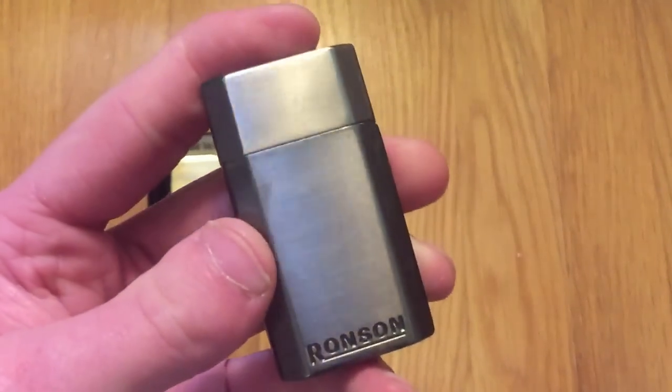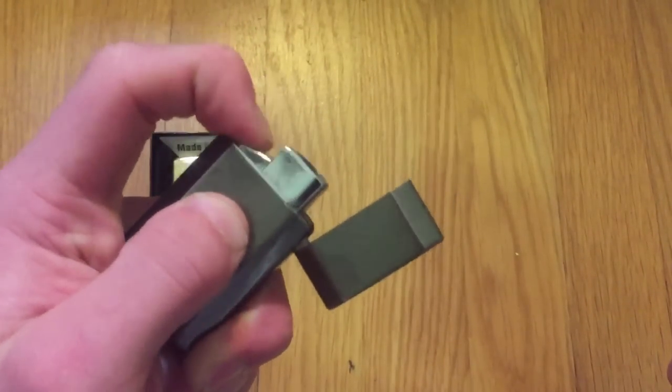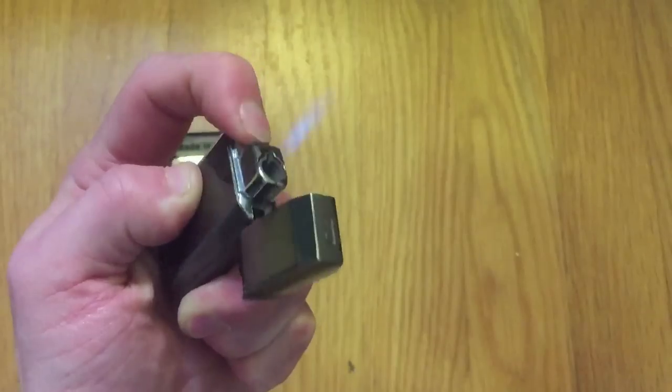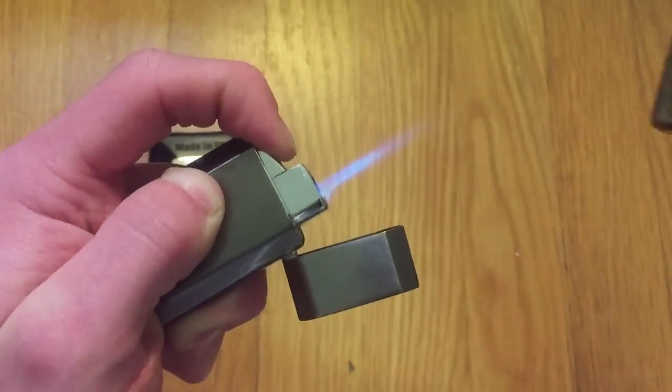So there you go. If you want to try it out, just get yourself one of these jet style lighters. I would not recommend using the Ronson jet light — this thing sucks, I'm serious. That is the problem I've been having. It is super duper annoying, it really is.